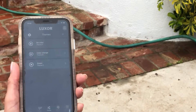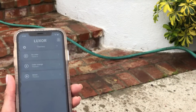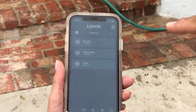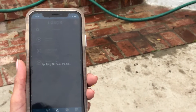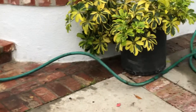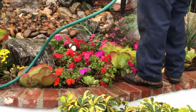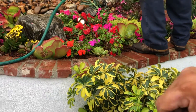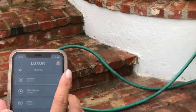I went ahead and provided us with three different themes. One is no color — just regular light. The other is color changing, and the other is green. Go ahead and hit the play button on the no color. Right now it says applying no color theme. See this light right here? I rotated it this way just so we could see it. Now you may be wondering: what is no color theme? Is that a soft white or a cool white? Let's find out — let's see that right directional arrow there.